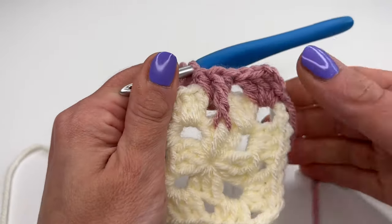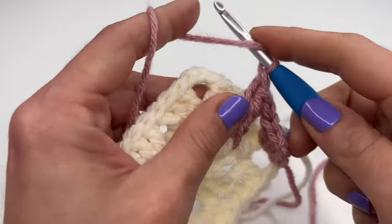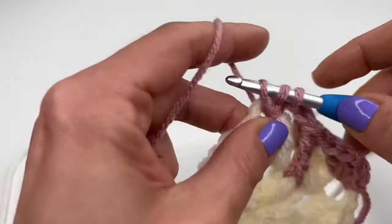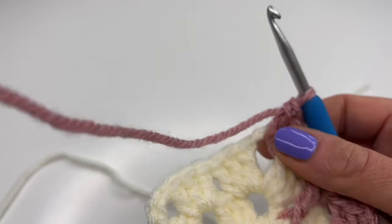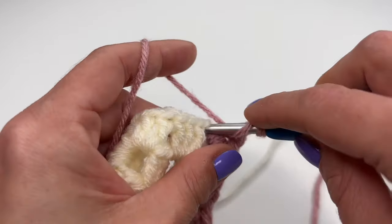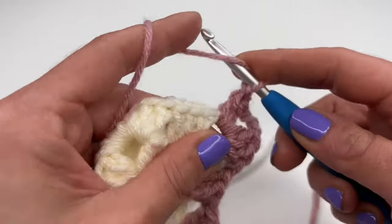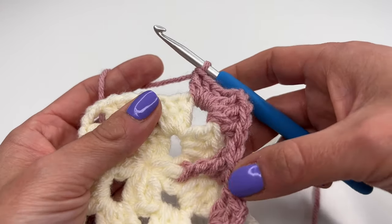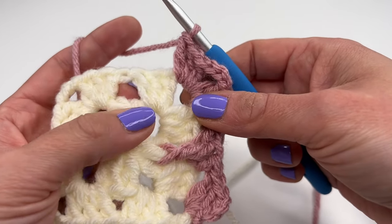Yarn over, insert into the same space again and work a normal double crochet. Now we reach the corner: crochet three double crochets, chain three, and three more double crochets — one, two, three.